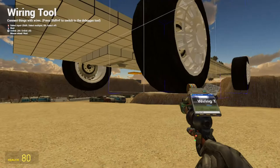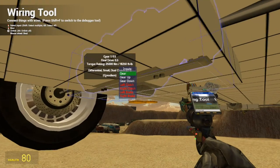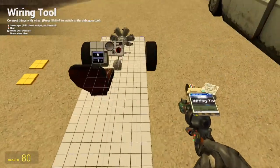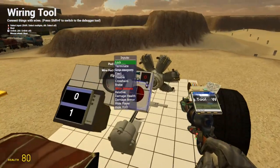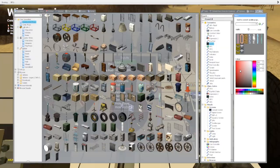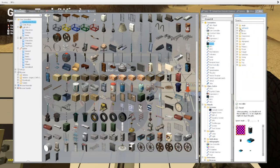Why did I wire up the clutches? The clutches are wired up directly to the braking system. That's right. So we need to do a little bypass here.